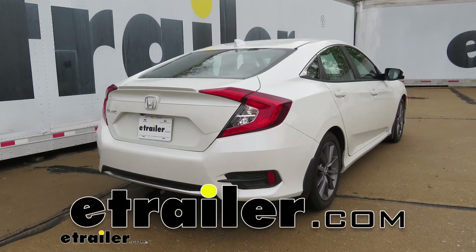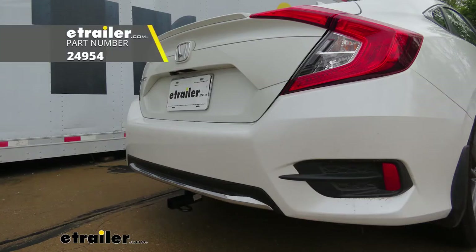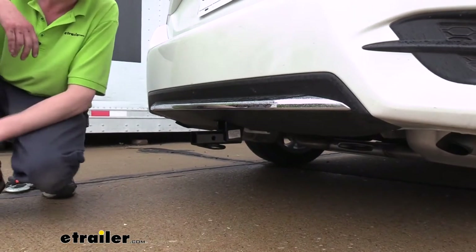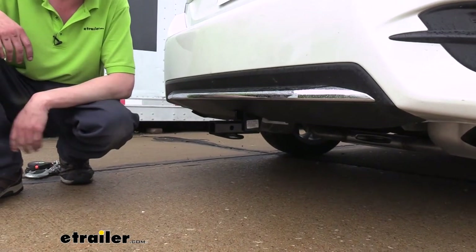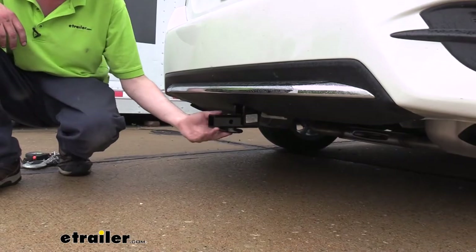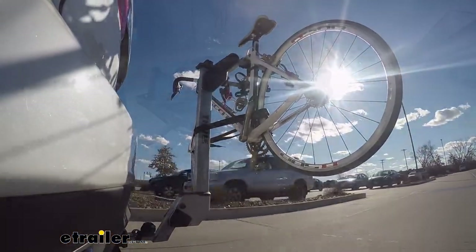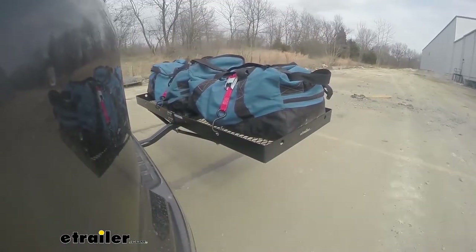Hi there Honda owners. Today on your 2020 Honda Civic we're going to be taking a look at and showing you how to install Draw-Tite's 1¼ inch trailer hitch receiver. This is what our hitch is going to look like when it's installed. It's a Class 1, 1¼ by 1¼ inch receiver, so it's going to be great for all of your accessories, whether you're wanting to put a two-bike platform rack on here or maybe a small cargo carrier to help relieve some space inside of your vehicle.